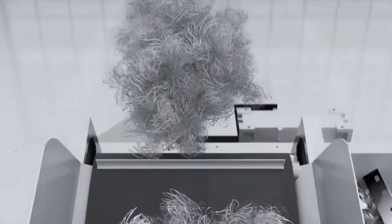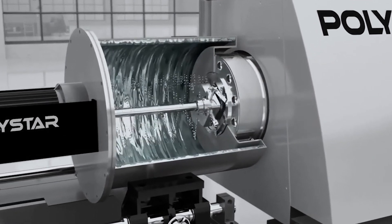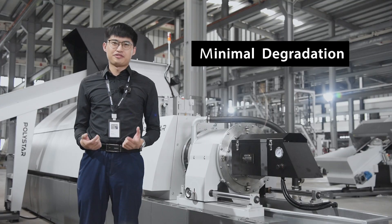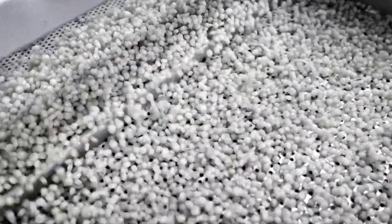This one-step recycling process combines shredder, extruder and palletizer into a single machine. The low processing temperature in the single shaft shredder also ensures minimum material degradation. As a result, you can use a higher percentage of the recycled pellets back to your production line.